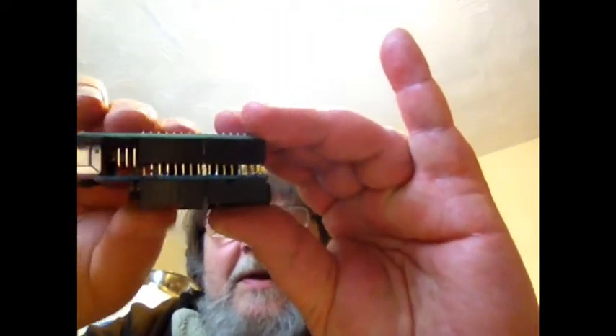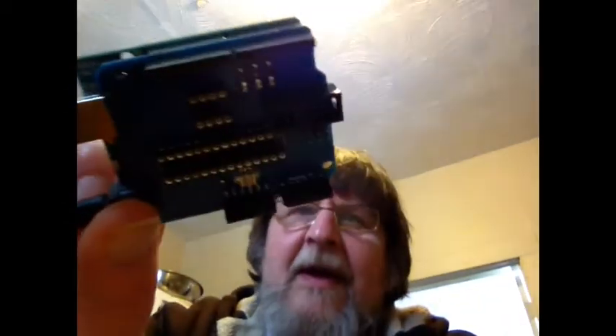We'll put it in like that, and in like that, and press down just a little bit — and looky there, now we've got an AT Tiny Shield with headers.